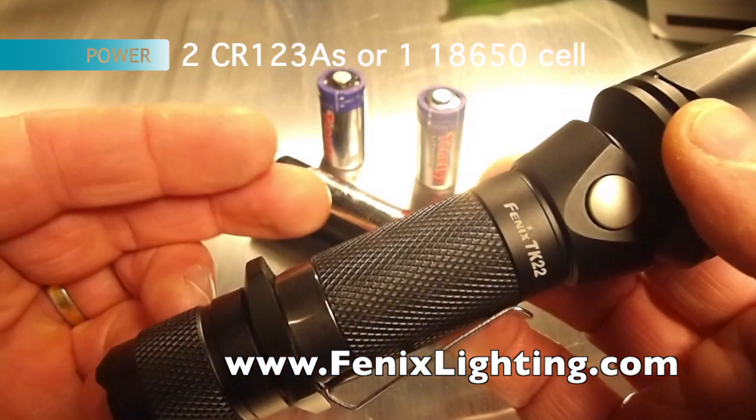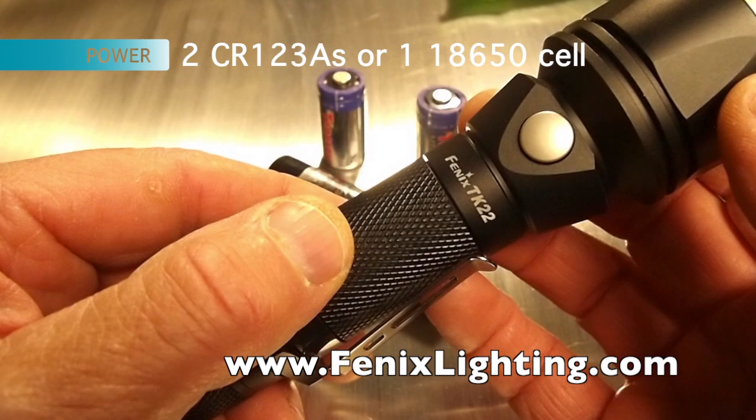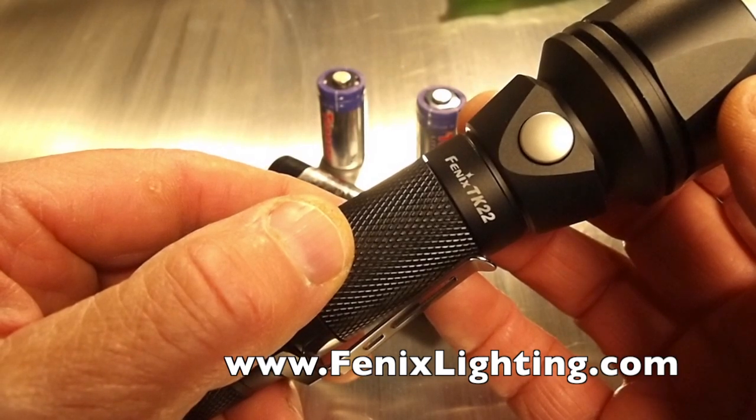This light is powered by two CR123A batteries or one 18650 rechargeable. This is the model TK22 from Phoenix, an upgrade from the model TK21.